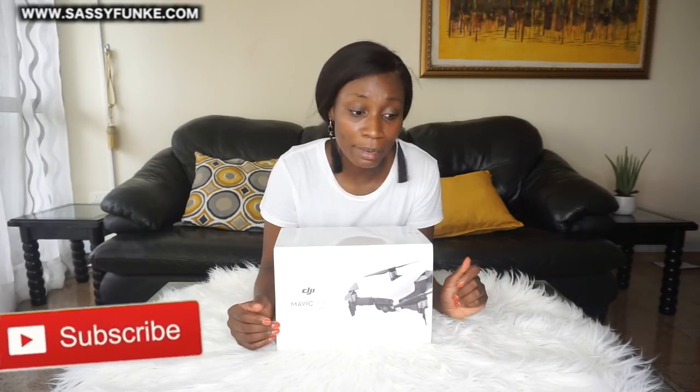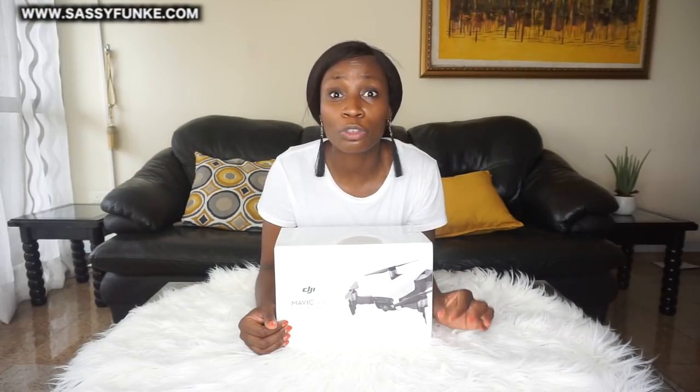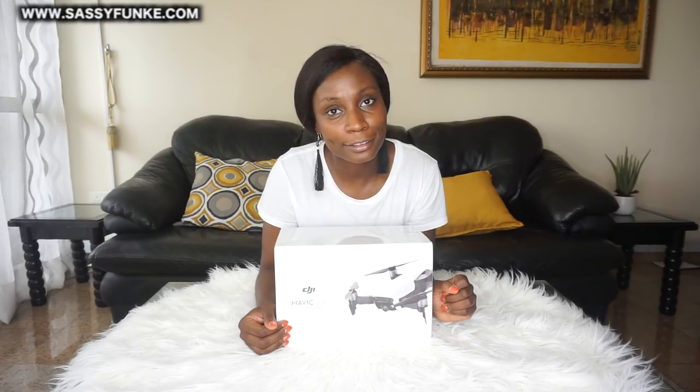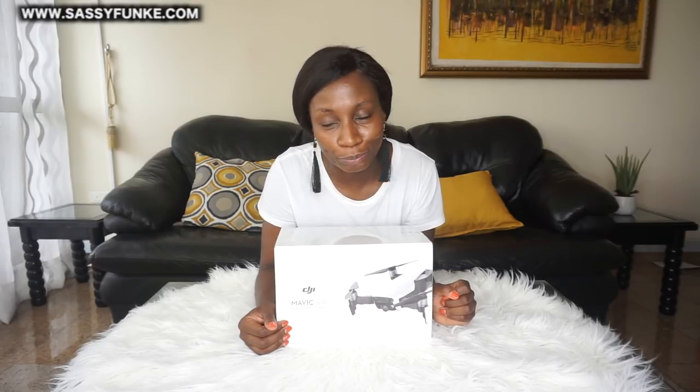Hi guys, welcome back to my channel! If it's your first time here, welcome — I am Sassy Funke and I'm a Nigerian travel and lifestyle blogger and vlogger. Yes, this is a drone, and yes, this is an unboxing of my first drone ever. I have been wanting a drone for so long, but the truth is my bank balance was saying no — Funke, you're not ready.